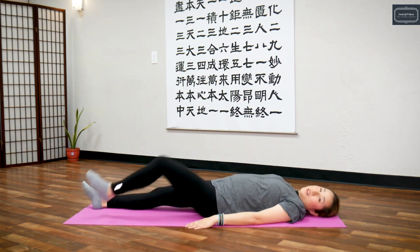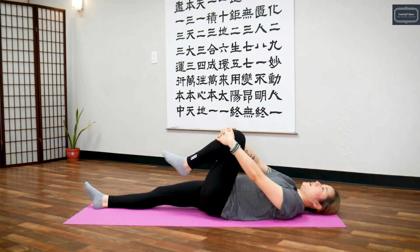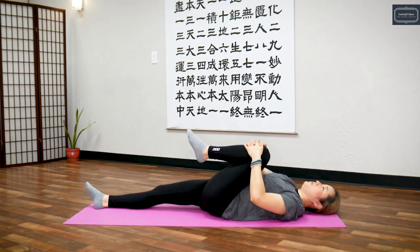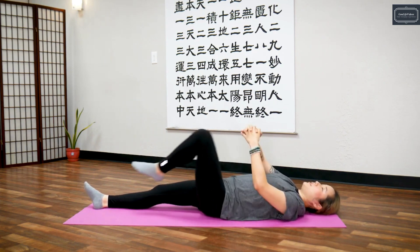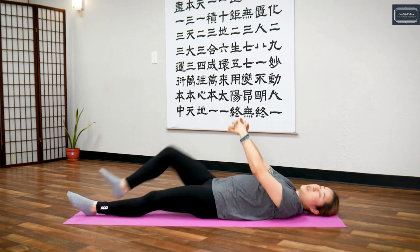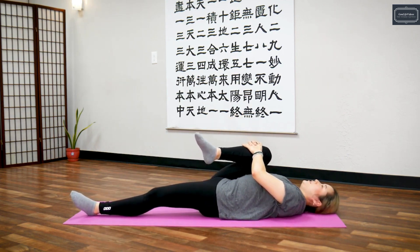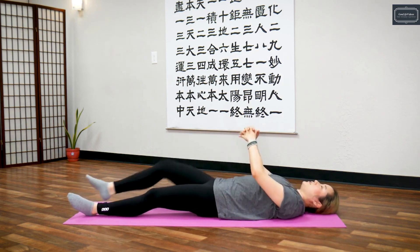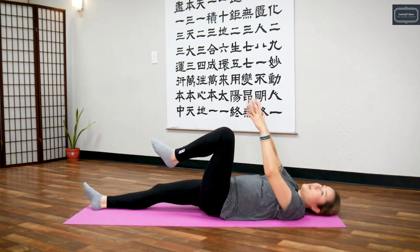Now bring your left leg — we're going to do knee pulls. When you inhale, pull your knee in. Exhale, release, and switch. Inhale, pull in, exhale, release. Inhale, bring your right leg, exhale. Let's do five times — five seconds each side.